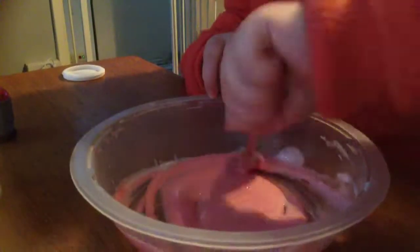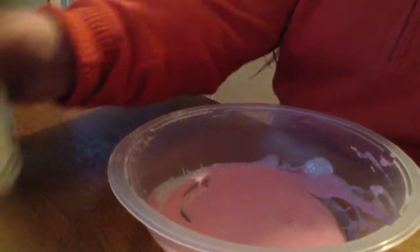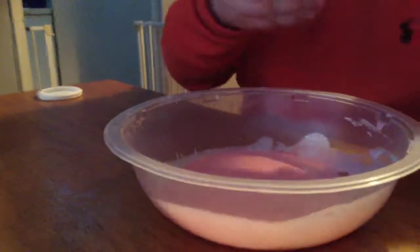Then you've got your contact lens solution. I know how much to put in, so don't worry. I'll do this one on my own. I was just opening the lid because it's really hard. Don't put lots in - put a little bit at a time.